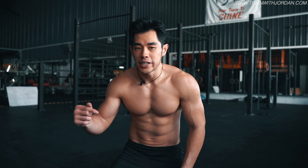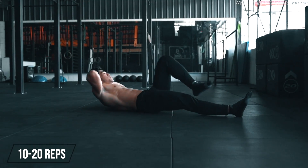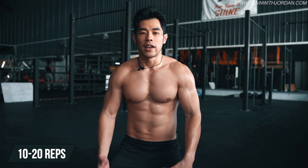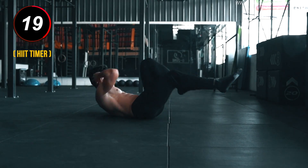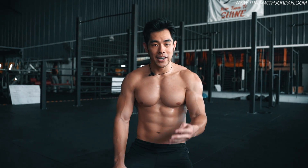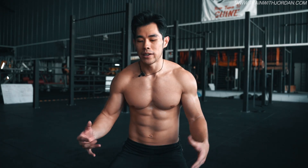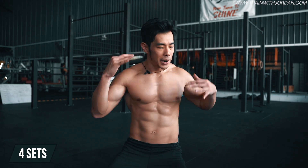How many reps should you do for this exercise? For beginners, you can do by repetition — remember, one side is half a rep, so left and right together equals one rep. I would say do about 10 to 20 repetitions. Once you can do 10 to 20 repetitions comfortably, use time — set a timer to 20 seconds. Within 20 seconds, do as many reps as you can. Slowly work from there to 30 seconds, to 40 seconds. 40 seconds is insane — I already feel the burn if I do more than 20 seconds. That's how you train with this one exercise. Do about four sets of bicycle crunches.